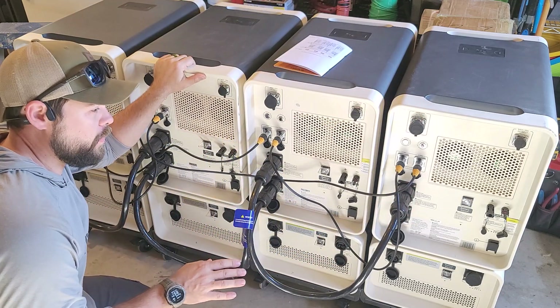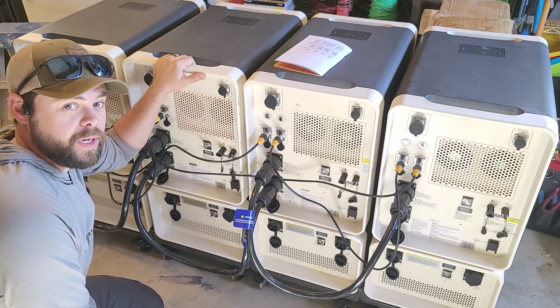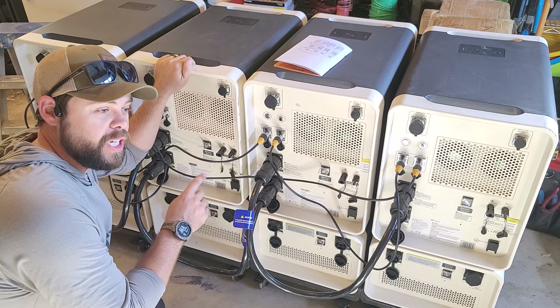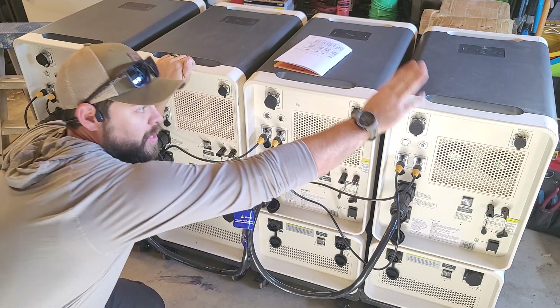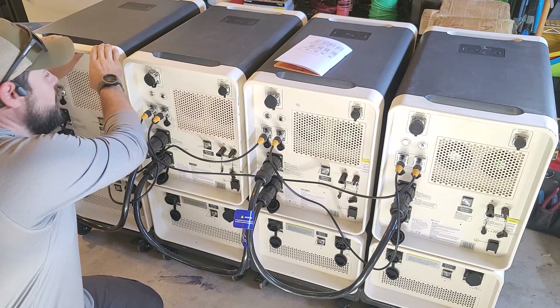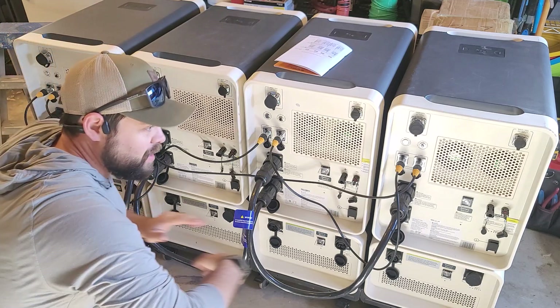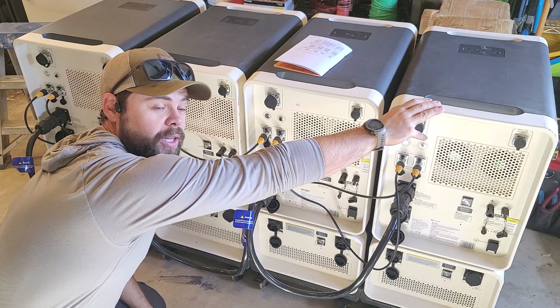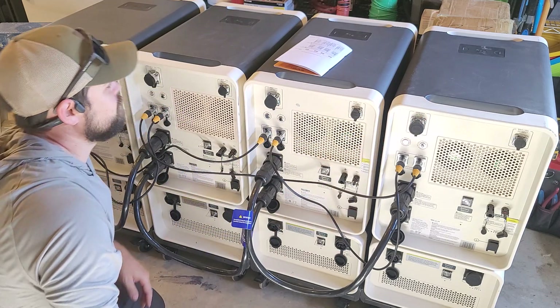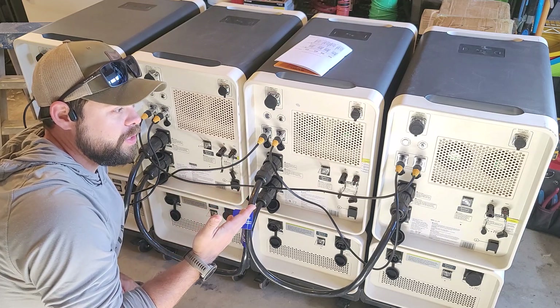That is a little bit of a pain in the neck compared to other units on the market, but this is the exact reason why this is the only unit on the market that has charge and discharge share. If this unit is drawing a ton of power and another unit is drawing none, it will send excess power all the way to unit one — you don't get that with other systems. It's one of the top reasons why the Apollo is my favorite unit.